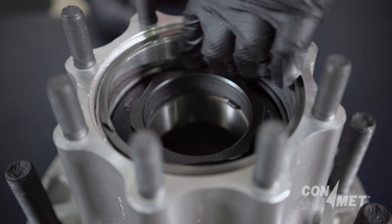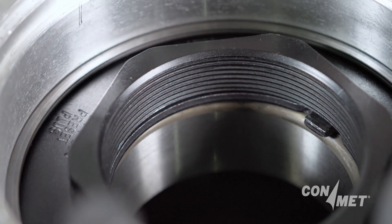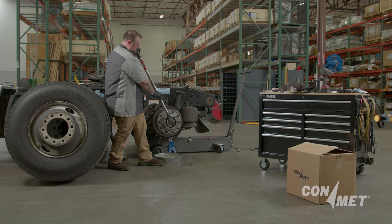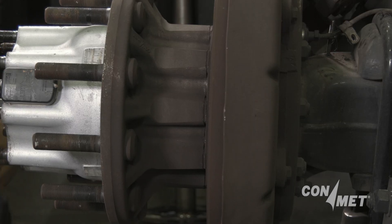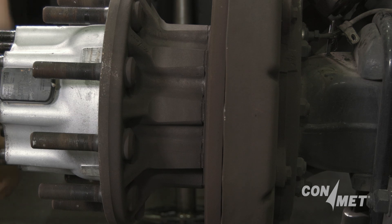With the spiral snap ring left in place, as the spindle nut backs off, the nut and spiral snap ring will serve as a hub puller. Remove the locking ring from the spindle nut and break the nut loose. As you rotate the nut, it is going to push against the spiral snap ring and remove the hub from the spindle as one unit.